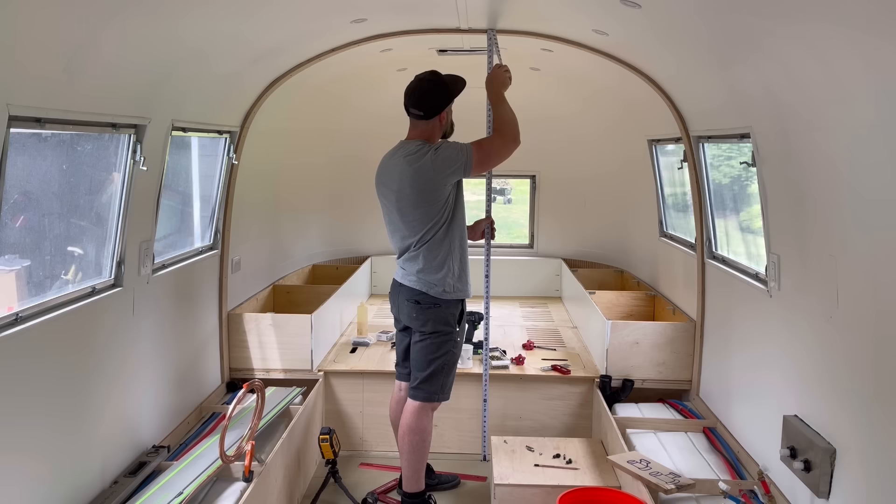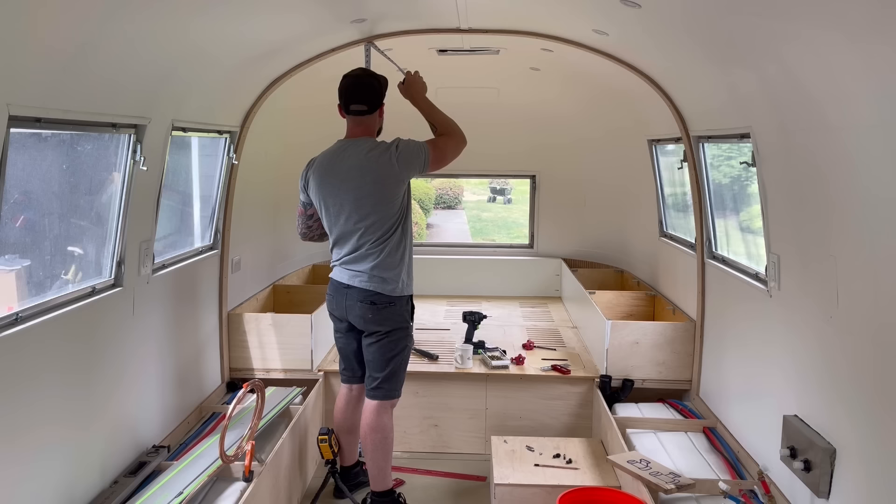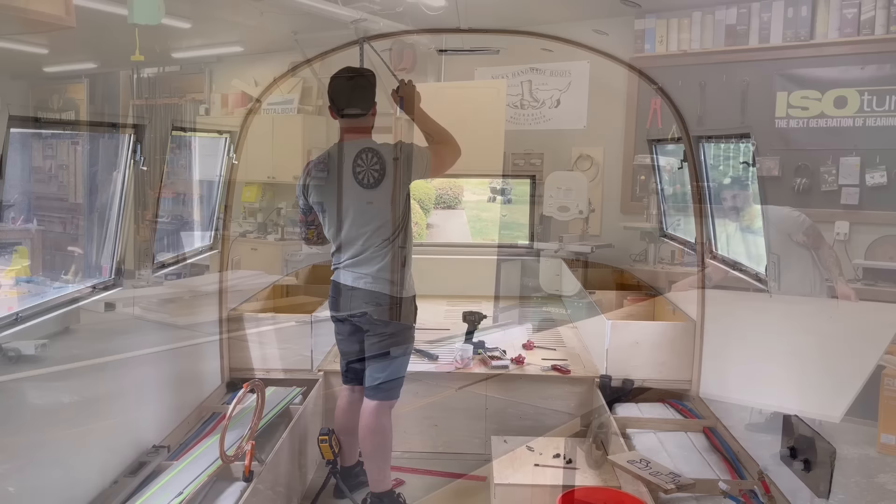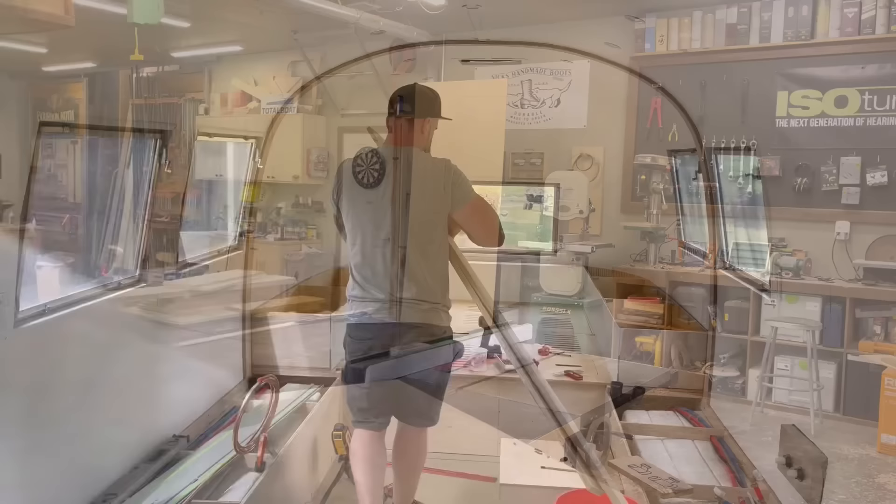Based on the depth of the kitchen cabinets that I will eventually build, and the depth of the bathroom that I will also eventually build, I knew exactly where the hallway or entrance into the bedroom needed to be. There was just one problem: how are you supposed to make something square when there's no square surface to reference off of? I could go off the floor, but the floor is not exactly level. And I can't measure off the wall or the ceiling because that's just a giant curve.